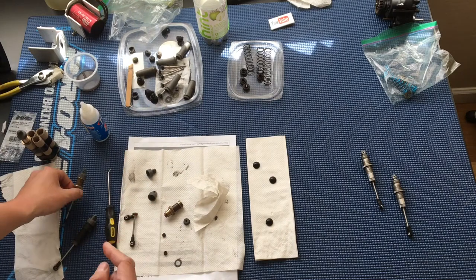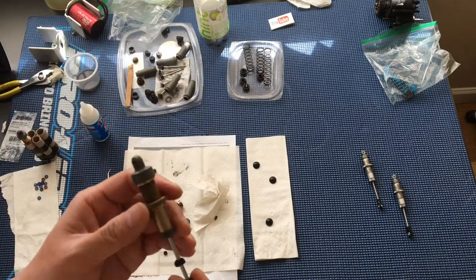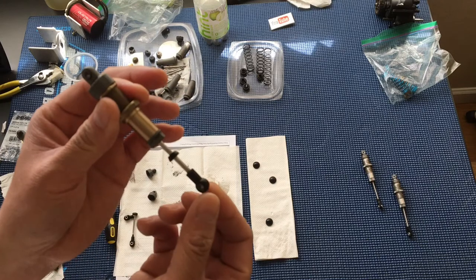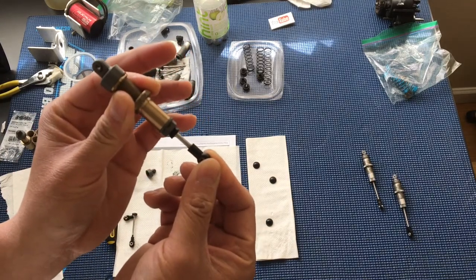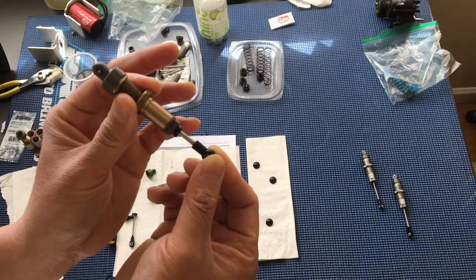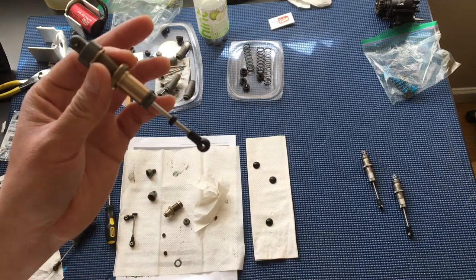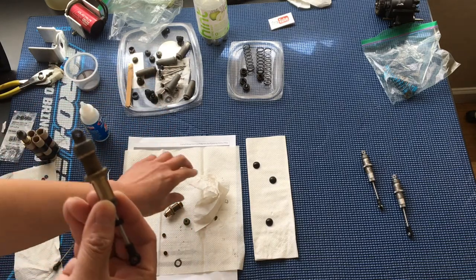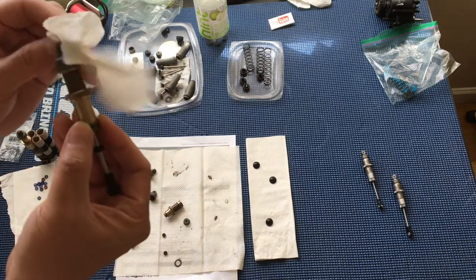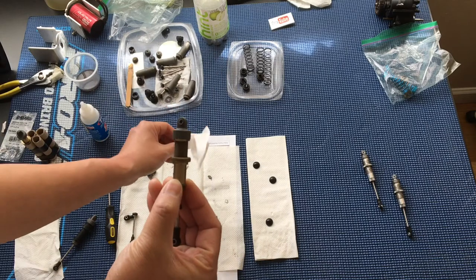However, when we filled the ECX shock in that same fashion, it was a little interesting — you'd normally expect this to compress all the way, but I can't press it any further without exerting a huge amount of force, which I don't want to do since it might cause it to leak or burst through one of the seals.